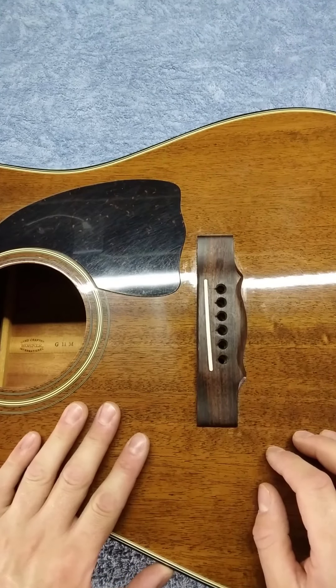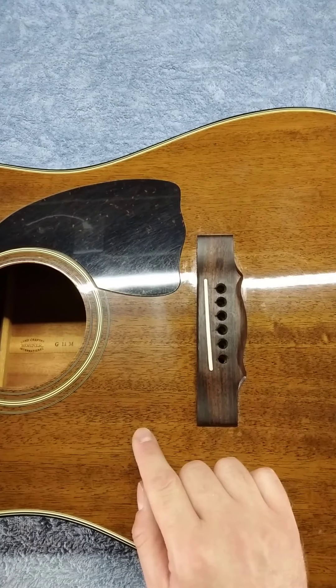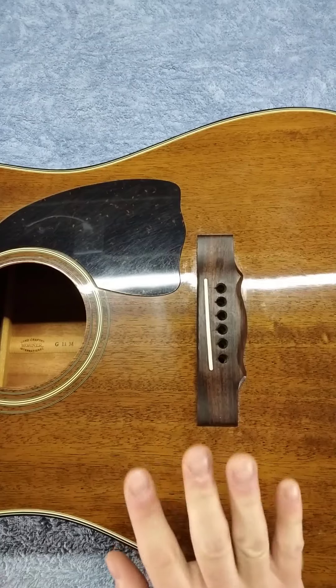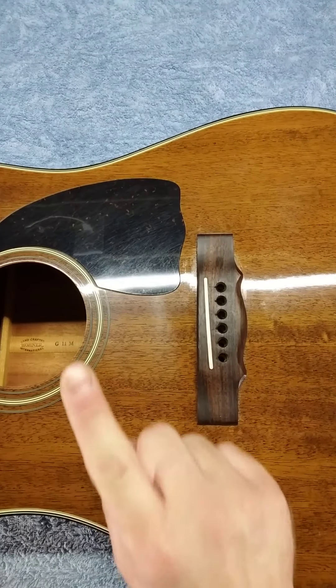Hello everybody and welcome to the channel. In today's video we're going to be going over how to properly ream an acoustic guitar bridge and fit it for new bridge pins. Let's get to it.